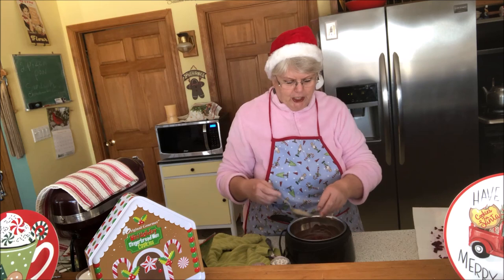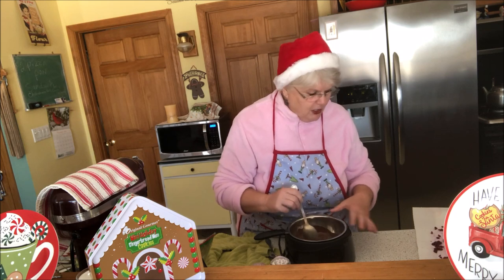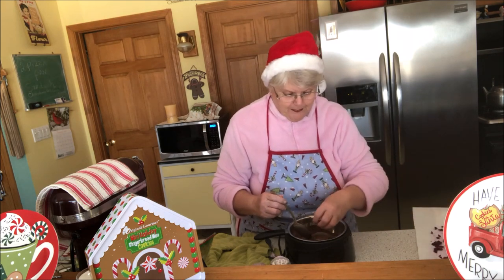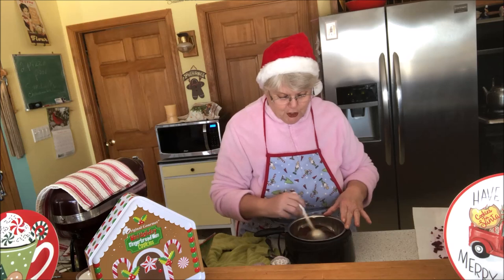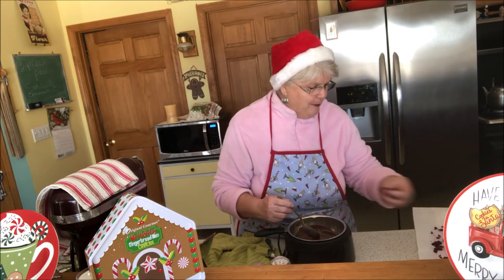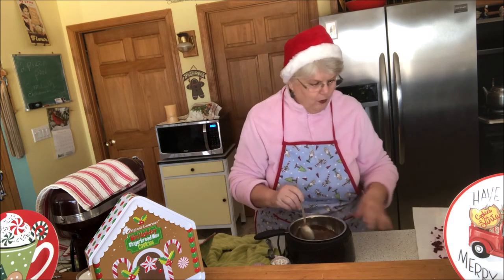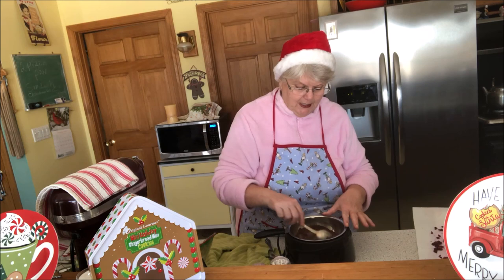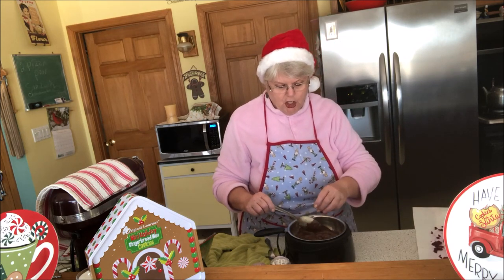I'm only doing a little because I want to see if we're going to like it. As a lot of you know, Mr. R is very fussy. I love pomegranate and he doesn't like fruit, but he loves chocolate, so I'm trying to see if this will be a happy medium. You need one cup of pomegranate — either already prepared or you can buy the big round ones, peel them, and take the sections out — but I just bought it in a cup container from the produce section.